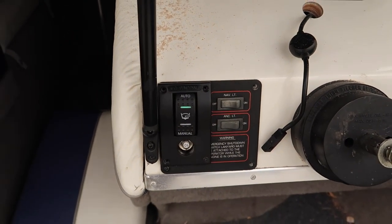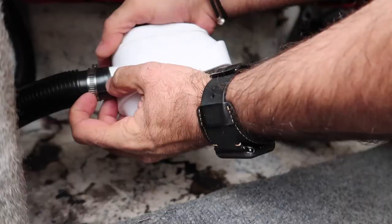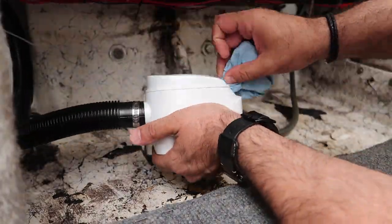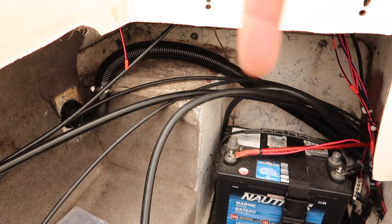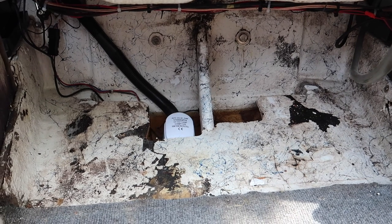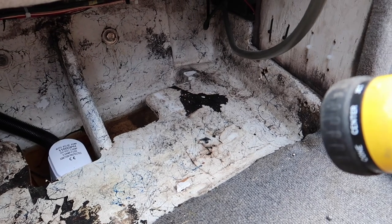It lights up green — it works! The hose runs up through there, up along the transom, comes up and over into an elbow piece, through the through-hull fitting, and out. Moment of truth: I'm going to fill the back of the boat with water to see if the bilge pump turns on automatically. I've got the switch set to auto and the garden hose ready — time to fill it up.